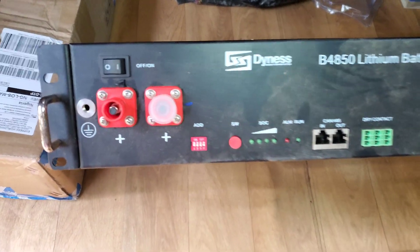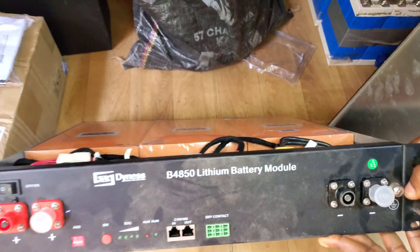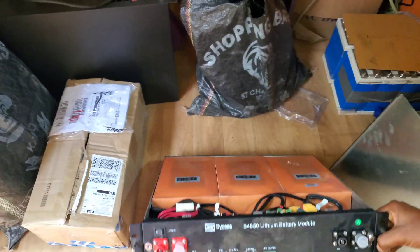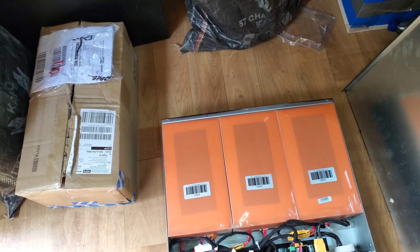Hello YouTube, Dr. Solar coming to you from Lagos, Nigeria. Today, as you can see, we have a Dynast battery that's open. We had an issue with this system where you turn it on and the BMS — what exactly was happening — the battery shows full but the voltage is off.